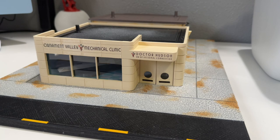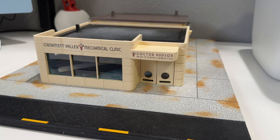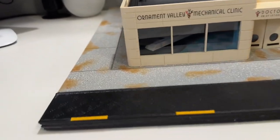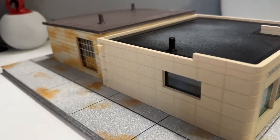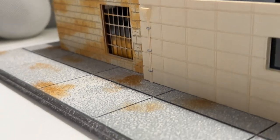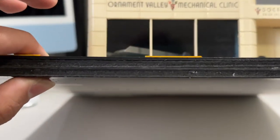The detail on this thing is absolutely insane. We're going to go through the set, look at all the details, and really appreciate how much these 3D printers and people can do. Looking at the actual base of the set - I'm going to take my camera off the tripod so you can admire the detail that went into the floor work. When you turn the set up a little bit, look at the rust and grime on the dirt and the windows. I'm going to be very careful with this.